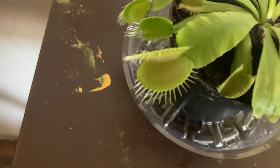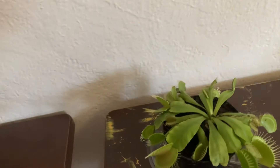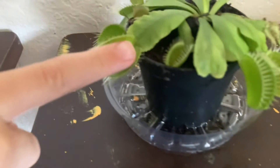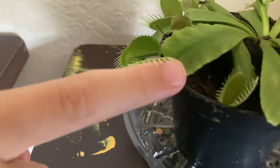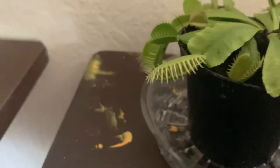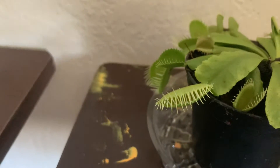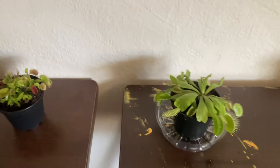So right now what I'm going to do is put my finger inside that fly trap. So I'm going to put my hands on it. Oh it's closing! It's trying to close on my finger. See, nothing happens — my finger is not bleeding and my finger is completely fine. See the finger I put it in, it's completely fine. No blood, no danger.